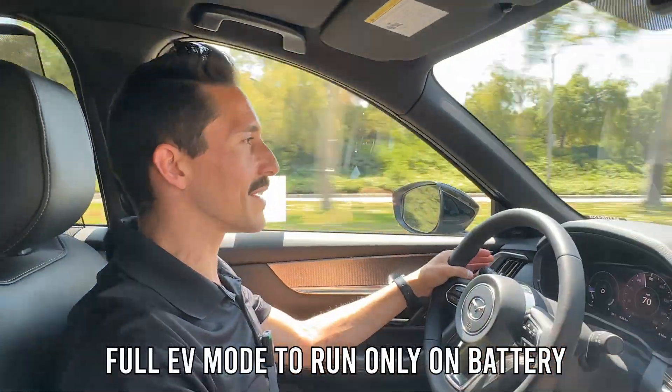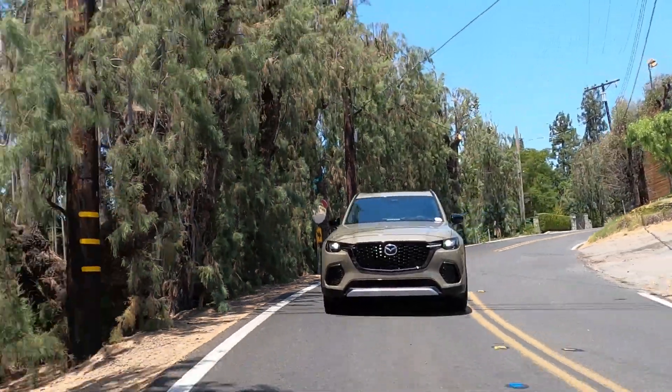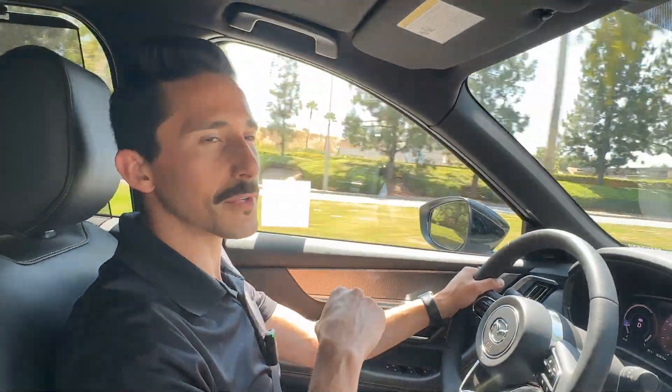There's a full EV mode in case you want to prioritize not using gas at all. And this car can charge the battery while you're driving, so when you're coming back from Vegas and it's all downhill, you can get a few more watts in there.